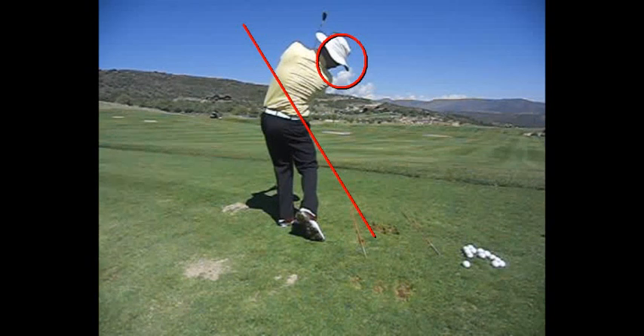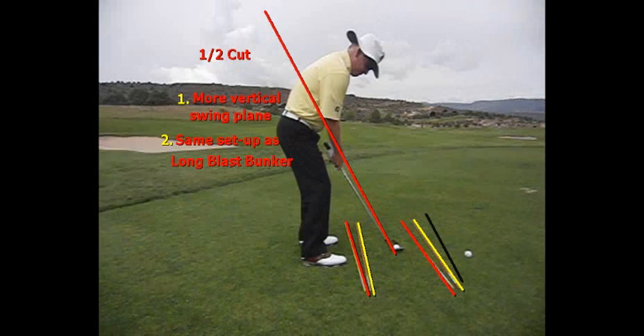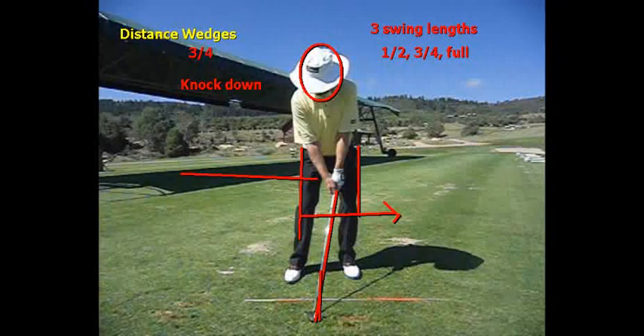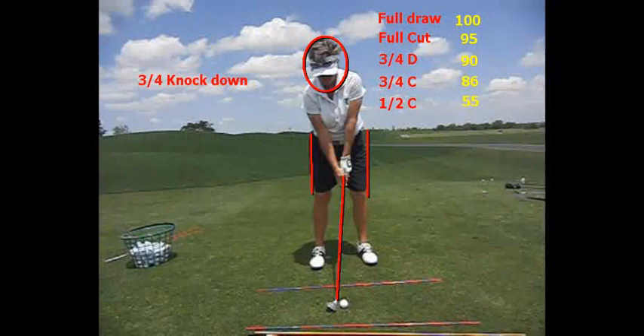When you're talking about distance wedges, the half cut has a more vertical swing plane — same setup as the long blast bunker shot. The three-quarter shot has the ball more back in the stance; we're trapping it, knocking it down, hitting it lower. With a full draw using my 55-degree sand wedge, I hit it 100 yards. With a slight open stance and choking up, a full cut goes 95. The three-quarter knockdown draw is 90, three-quarter cut is 86, and my half cut goes 55 yards.